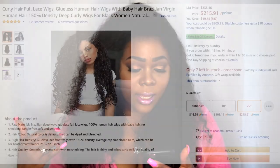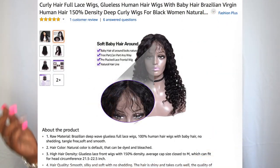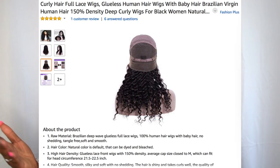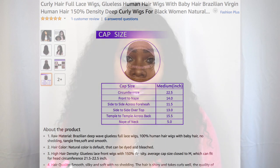This is a full lace wig, 22 inches. The description reads: 'Curly hair full lace wig, glueless human hair wigs with baby hair, Brazilian virgin human hair, 150% density, deep curl wigs for Black women, natural curl, Fashion Idol, 22 inches.' This hair could get bigger, but I like it like this.